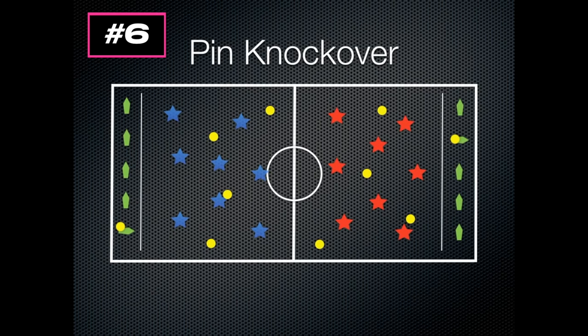You can also put some dodgeball rules in, where if players get hit they're out — but I prefer to have them focus on throwing at the pins. The lines are there so you don't have players puppy-guarding the pins or standing right in front of them, preventing the other team from knocking them over.